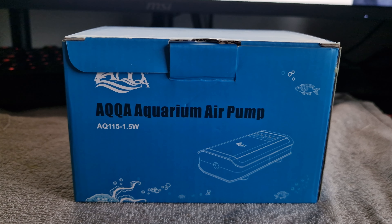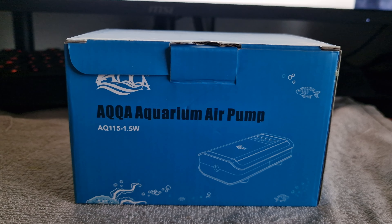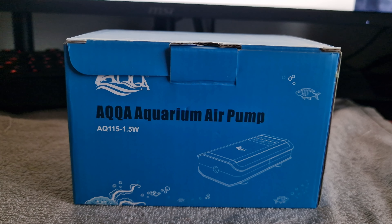This is an air pump by AQQA. It's rechargeable, it will come on if the power is cut, and has a single outlet at 1.5 watts. Let's take a look.